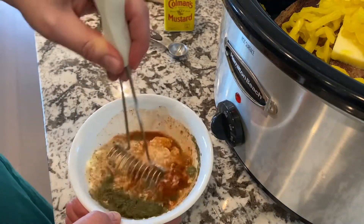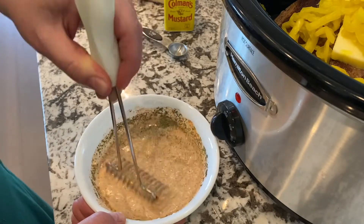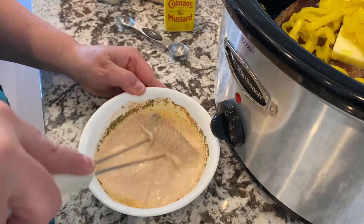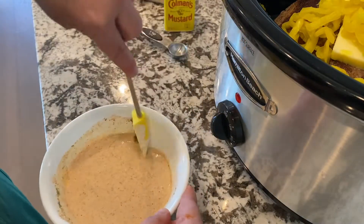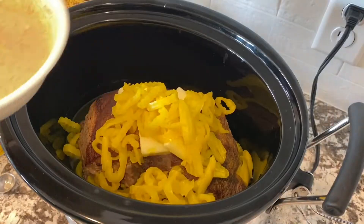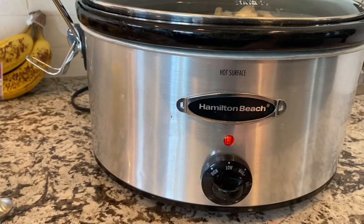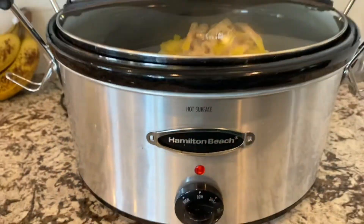Mix that all together and blend it until it gets nice and silky smooth — it'll help all the flavors blend together. Then pour it right on top of the roast and peppers. Turn the slow cooker to low and put the lid on.